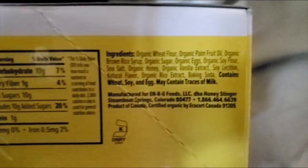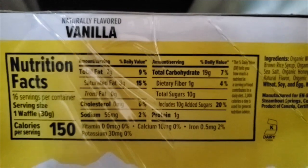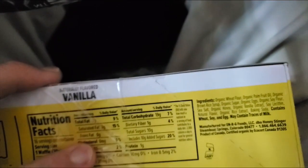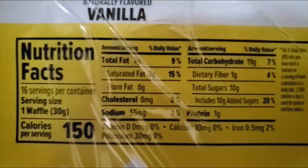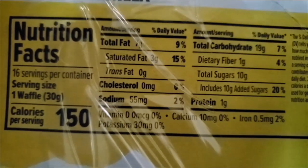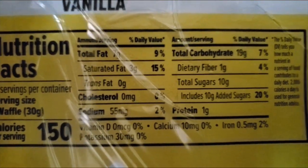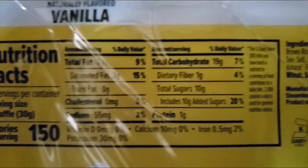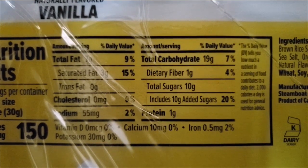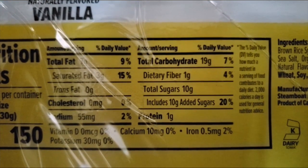It is vegetarian because it has eggs in it. Nutrition facts: seven grams of fat, of which three are saturated, no trans fats or cholesterol, 55 milligrams of sodium, 19 grams of carbs of which one is dietary fiber, 10 grams of added sugars, and one gram of protein.